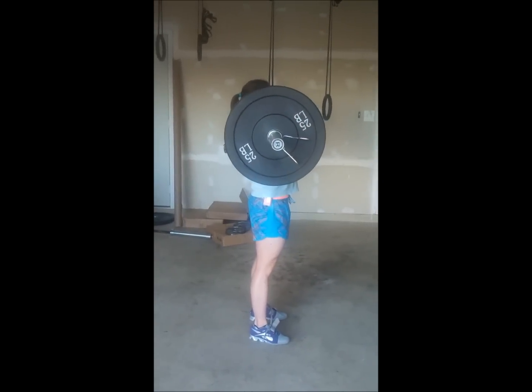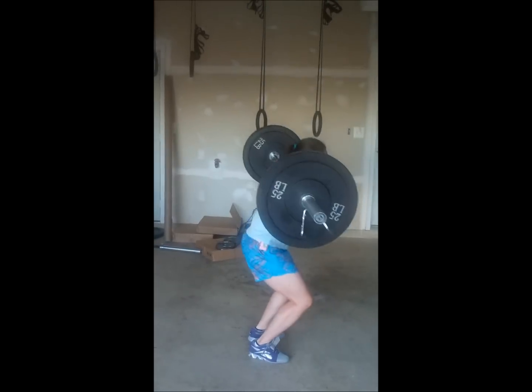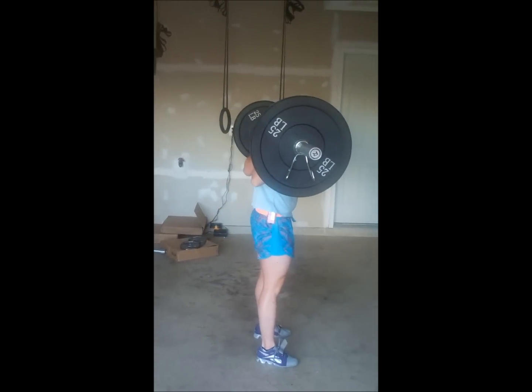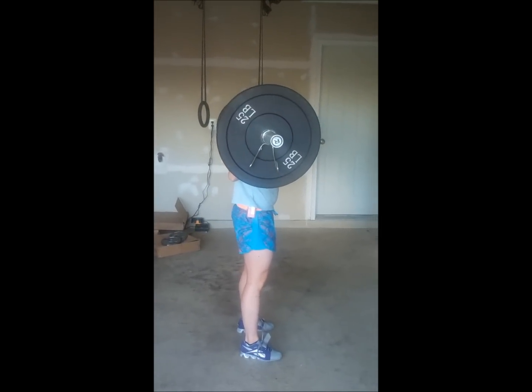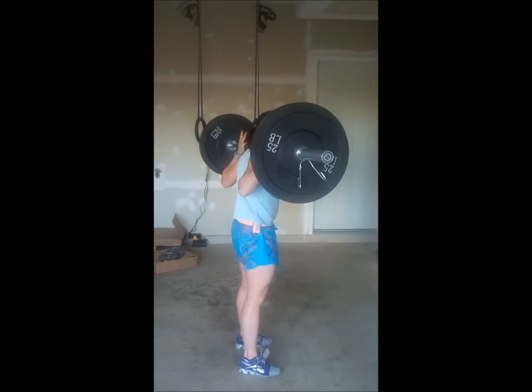Once we're in our front rack position, we're going to push press or push jerk that bar up and over our head and onto our back. We don't have to lock the push press or push jerk out at the top because all we're doing is getting to this back position.